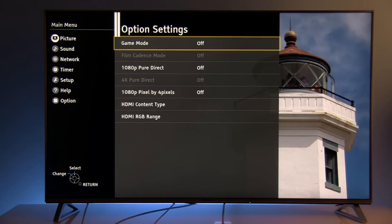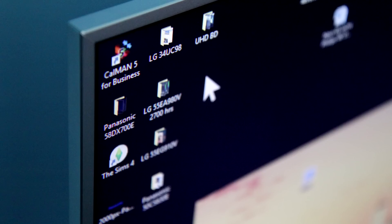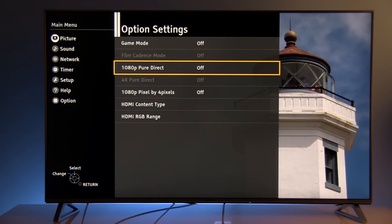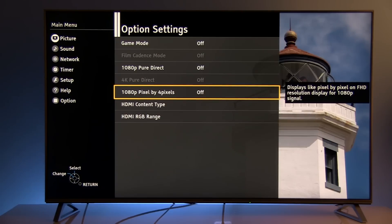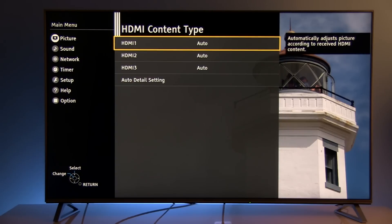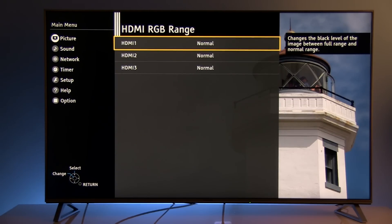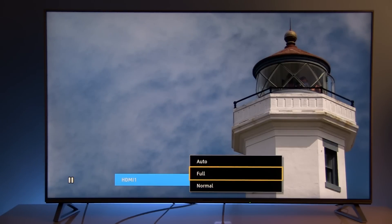Now let's go to Option Settings, where we see Game Mode is off. If you plan to connect this TV to a PC or game console, turn on Game Mode, which will significantly reduce input lag. 1080p Pure Direct is also important for connecting a PC. HDMI Content Type is without modification. For HDMI RGB Range: if you plan to connect a PC or game console, consider adjusting this to Full or Normal depending on the type of source.